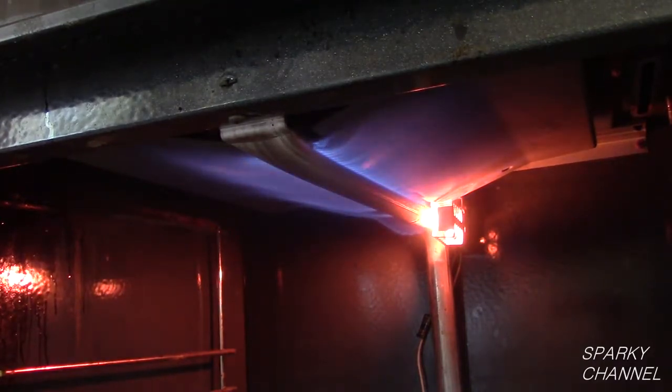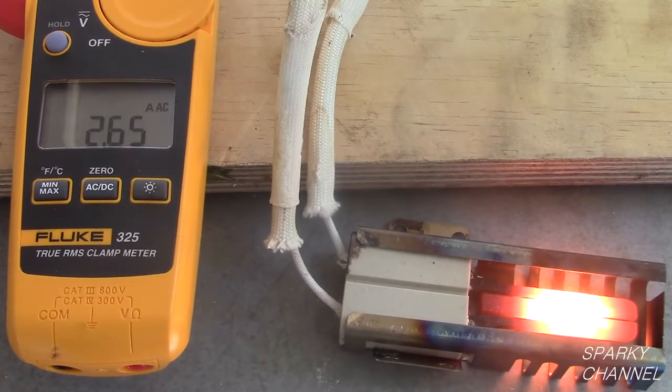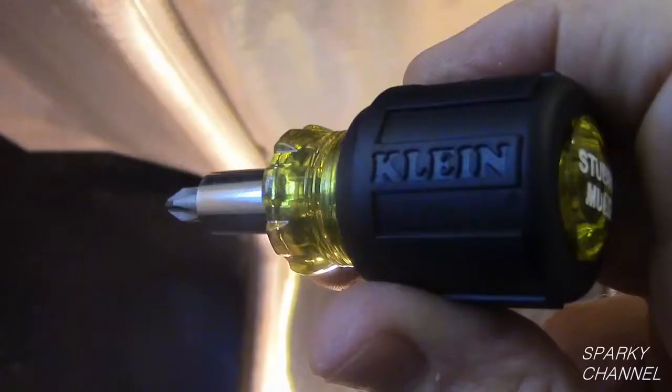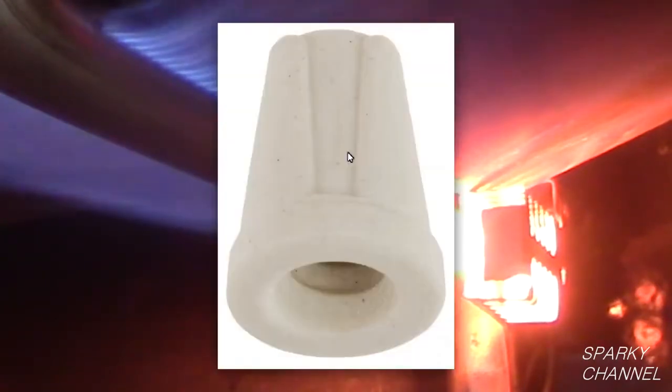I called one of the residents and told him his oven was running like new, and he said he was so happy that they were going to bake cookies for me. In the video description I will put links for the Klein CL2000 True RMS Clamp Meter, the Fluke 325 True RMS Clamp Meter, the Fluke 323 True RMS Clamp Meter for a more economical option, the Klein 6-in-1 Multi Stubby, the AE Select Oven Igniter Repair Part for GE, Amana, Hotpoint, Maytag, Electrolux, Frigidaire, Whirlpool, Tappan, and Kenmore ovens, and NSI Industries Ceramic Wire Nuts.